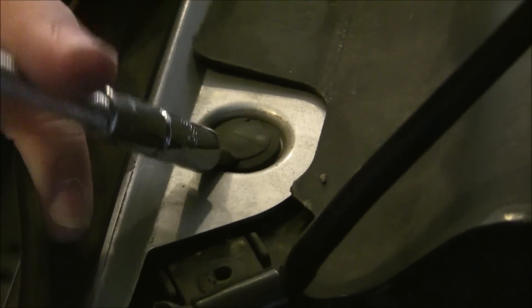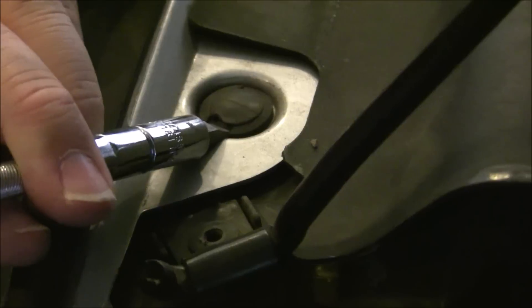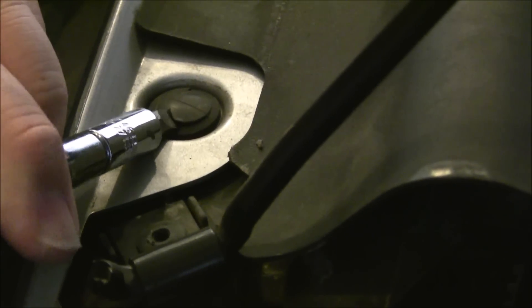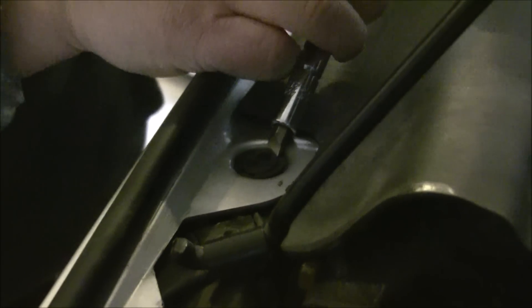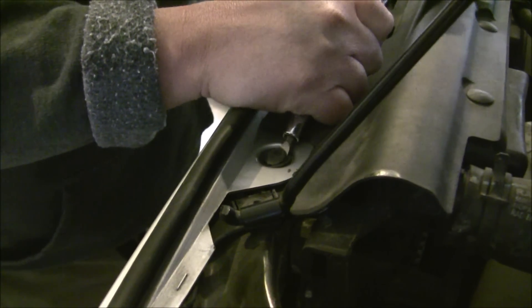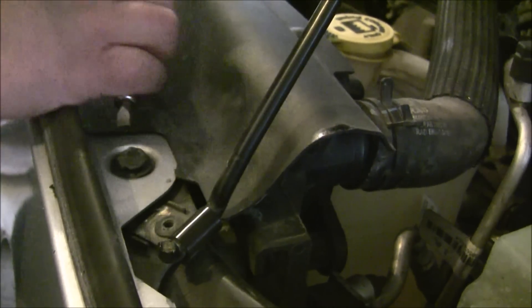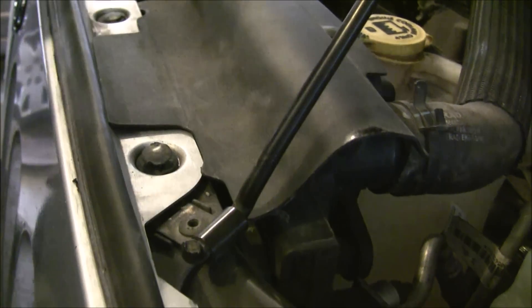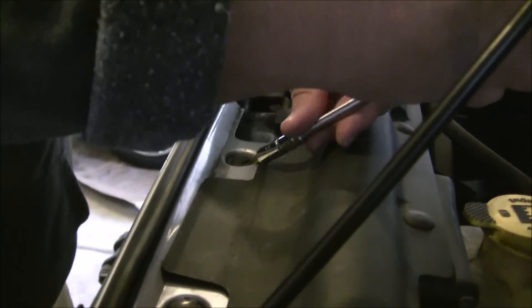I kind of use a flexible screwdriver, get it in, and then you just twist it until you can get it started up and they just come straight out. I'm sure there's an easier tool for this, but that's what we've got to work with. I'm just going to go ahead and pull the rest of these out.